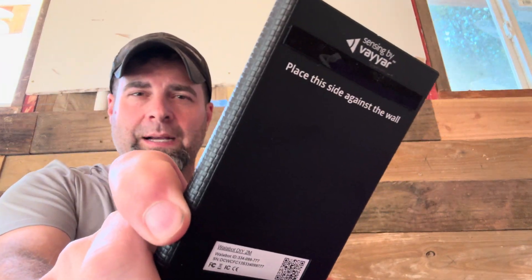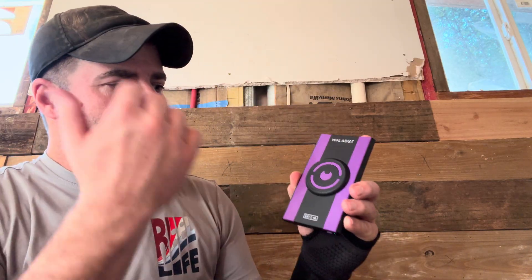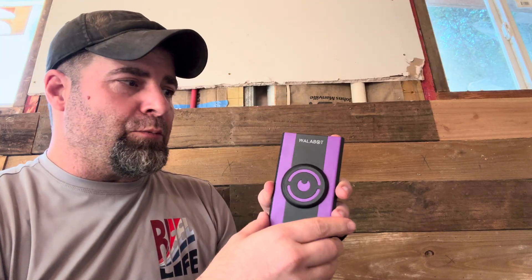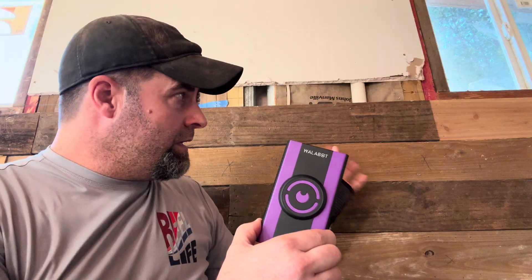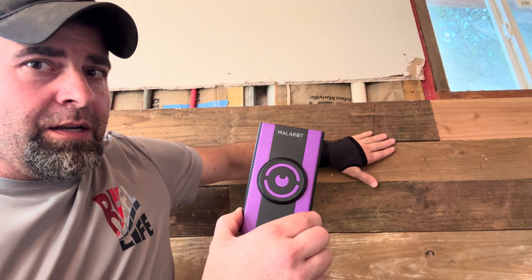A lot of people make the mistake when they see the reels or videos — they see it attached to the back of the phone and assume it's just an app. No, this is the actual device. Originally, they set out to create a handheld device to do mammograms to detect breast cancer — how appropriate that we're filming this in October. But the technology evolved and they realized that same radar tech could be used on sheetrock and wood.